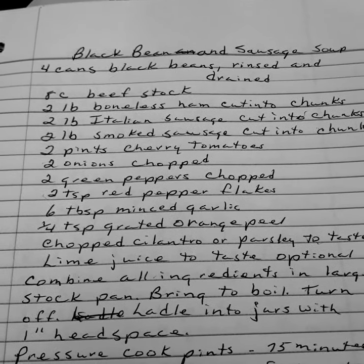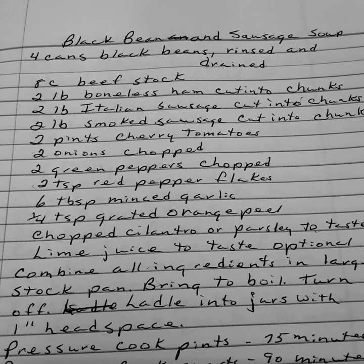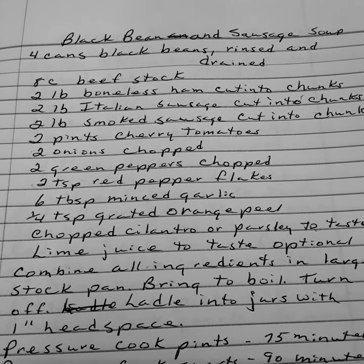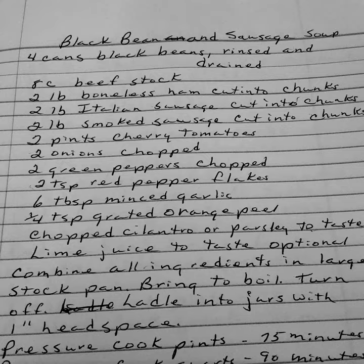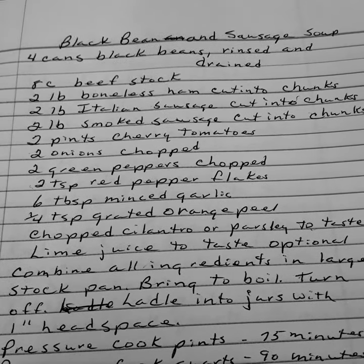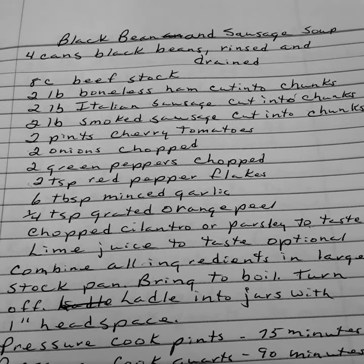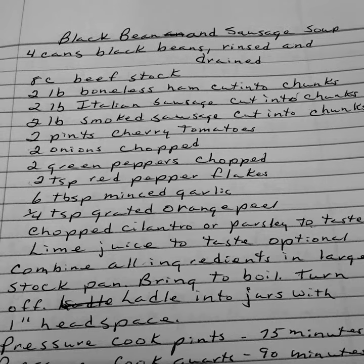Black bean and sausage soup. Four cans of black beans rinsed and drained. Eight cups of beef stock. Two pounds of boneless ham cut in chunks. Two pounds of Italian sausage cut in chunks. Two pounds of smoked sausage cut in chunks. Two pints of cherry tomatoes.